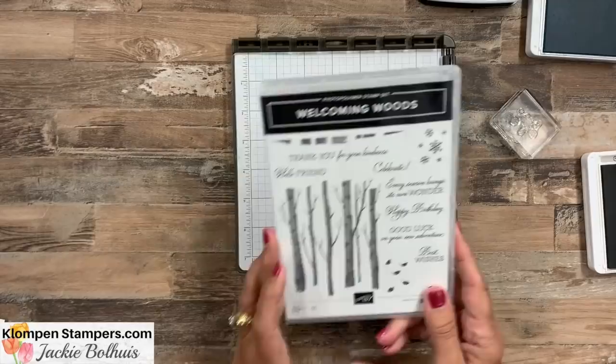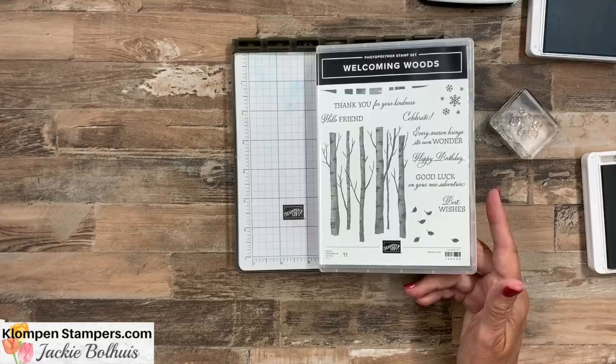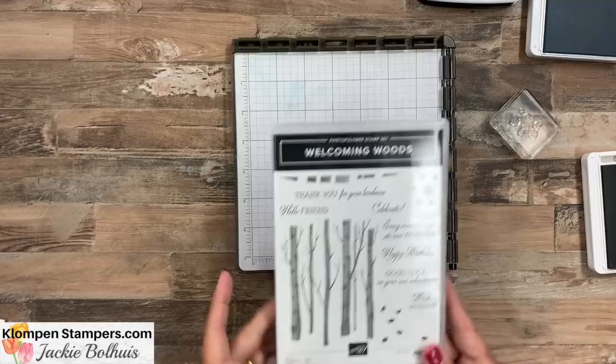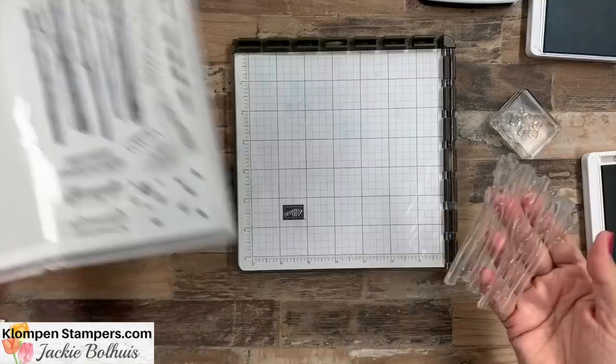Welcoming Woods — this is the stamp set we're using. It's great for masculine cards or anybody, but those masculine ones are tough. Whenever I find a stamp set good for them, I'm all over it. I like that we have hello, thank you, birthday, good luck, best wishes, celebrate — a lot of good greetings in here. We're going to open this up and you'll see the tree stamp — birch tree trunks. It's pretty big, so right away when I looked at it, I knew this one's for the Stamparatus.